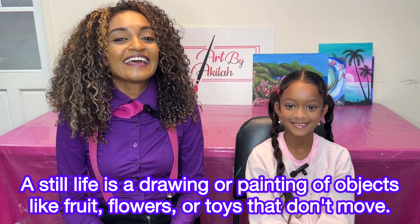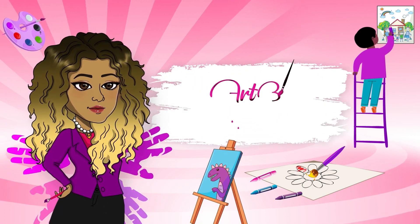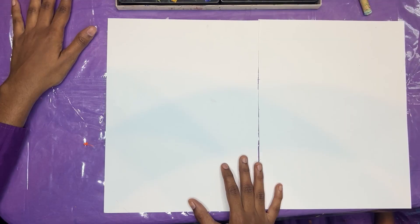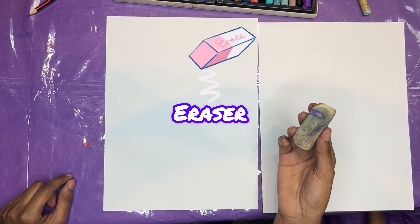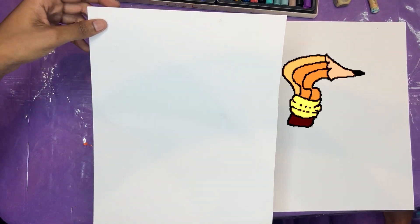Are you excited? Let's get started. So for this session, we'll need our oil pastels, eraser, pencil, and the sheet of paper.